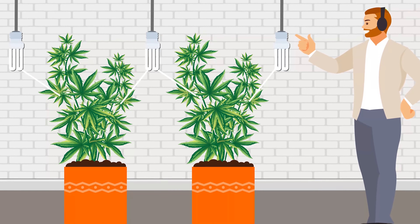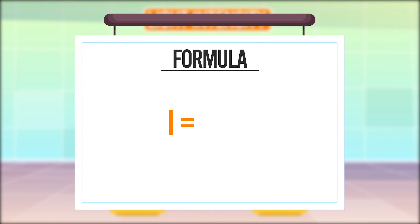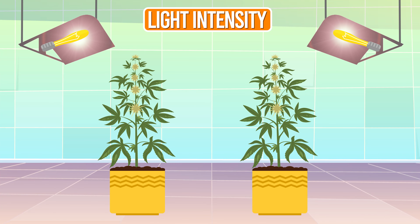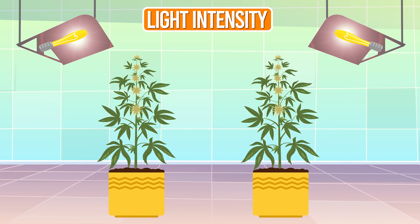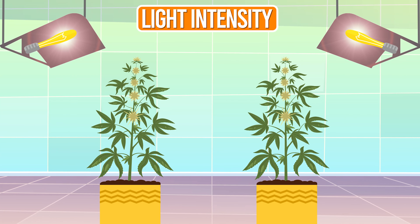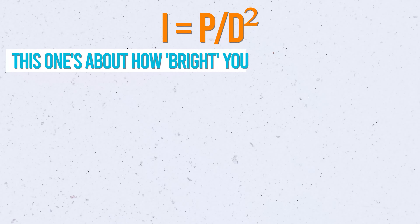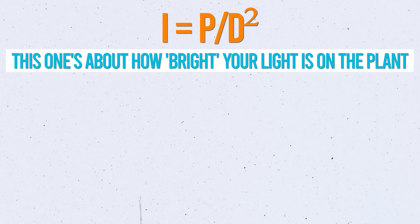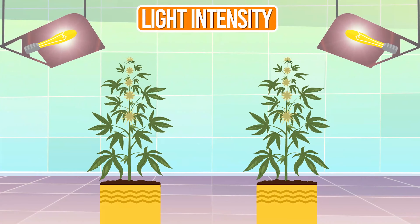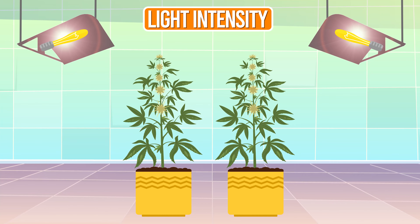Next up, we've got light intensity: I equals P over D squared. This tells you how strong your light is at different spots in your room — it's all about making sure your plants get the right amount of light, not too much and not too little. Like Goldilocks, but for cannabis. P is the power of your light, and D is how far the light is from your plant. Just like a flashlight: shine it close and it's bright; shine it from farther away and it's dimmer.